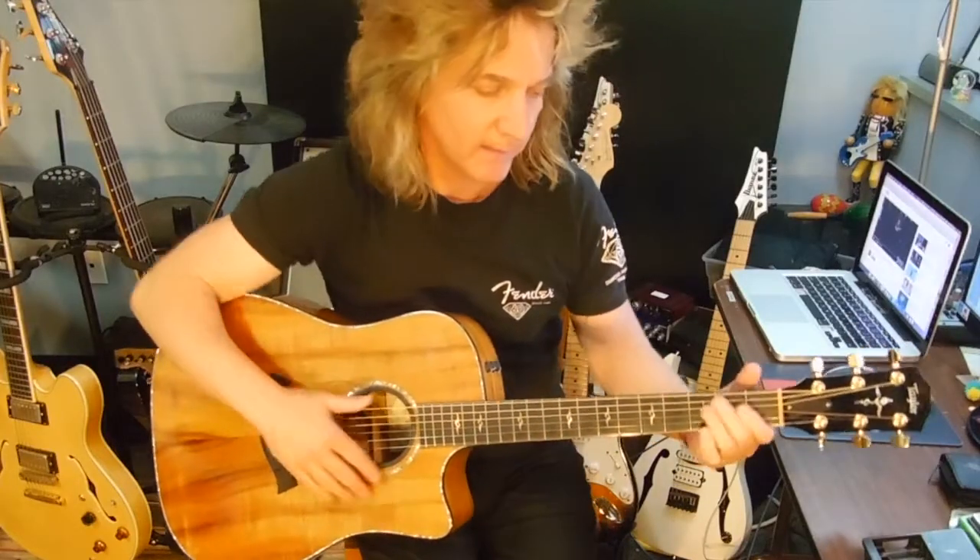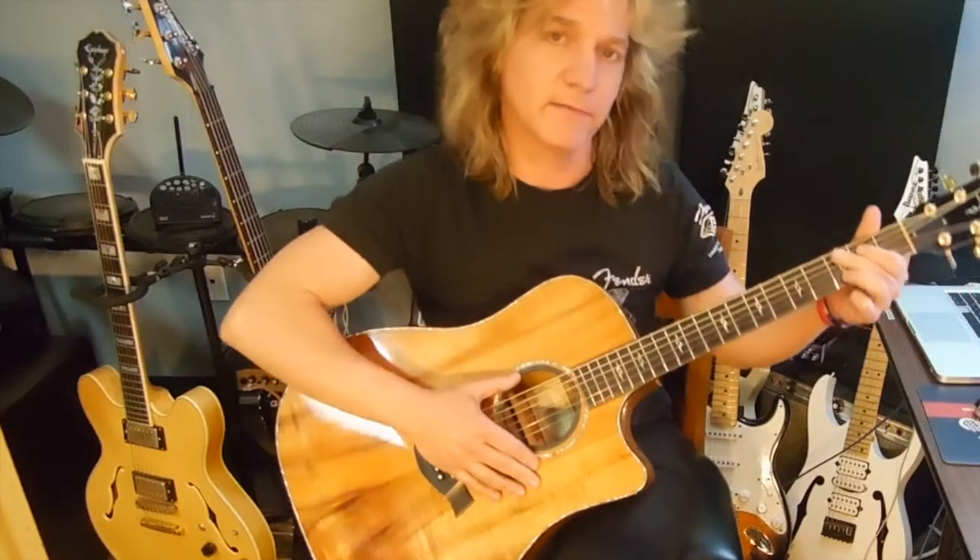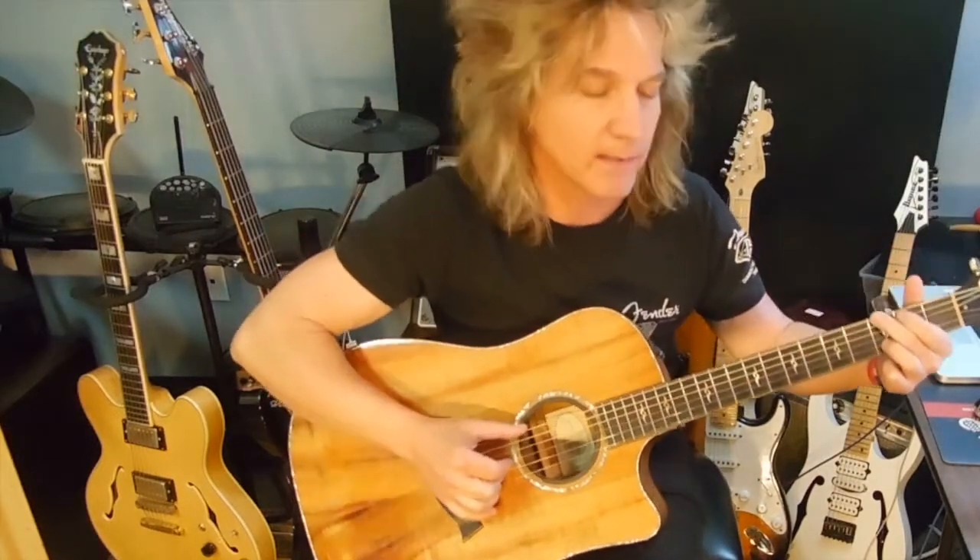This is from iHeartRadio, and this is a live version of Perfect by Ed Sheeran. This is an excellent version. This song is played fingerstyle, and for the most part, you're going to be using the claw fingering.